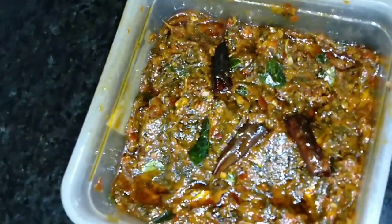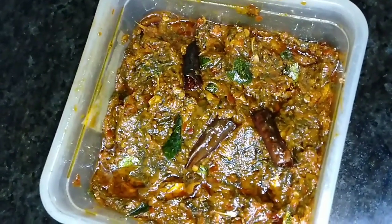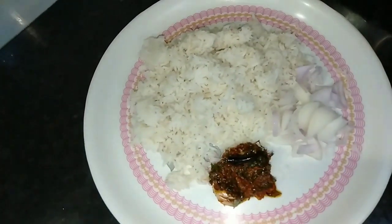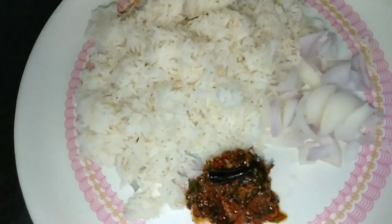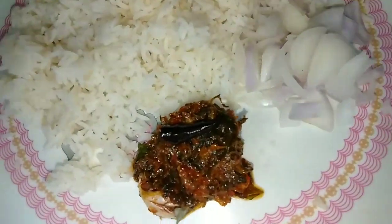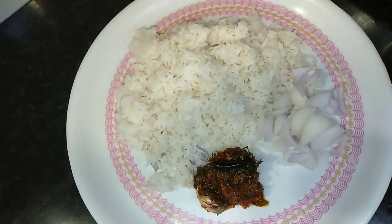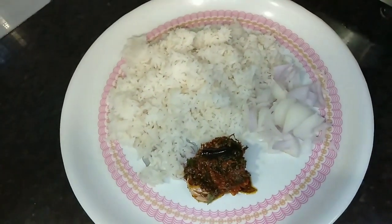We are ready to store it — it will be instant. Thank you, friends.